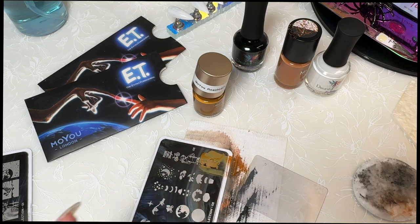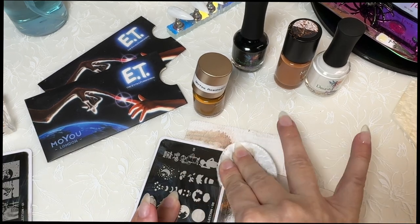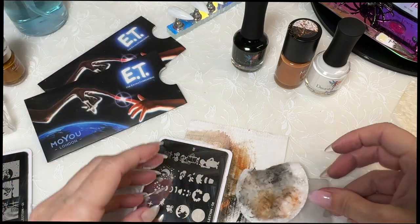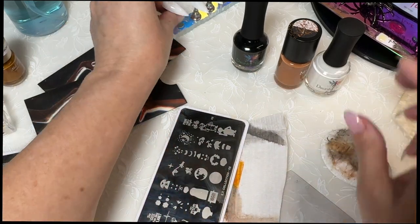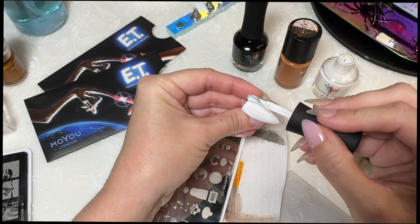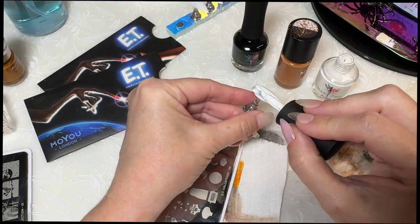The hard part is picking this up. Let's turn it around this way. Let's go ahead and do another coat of white and we'll see how this goes.